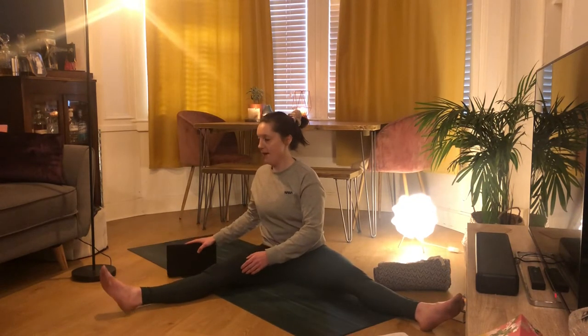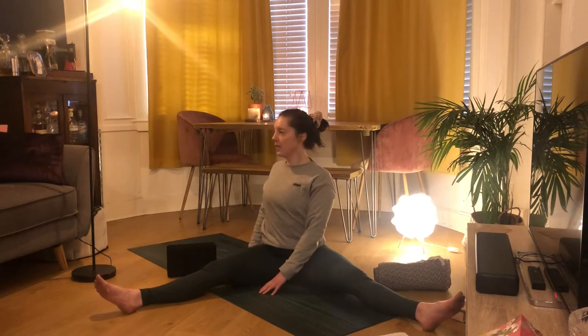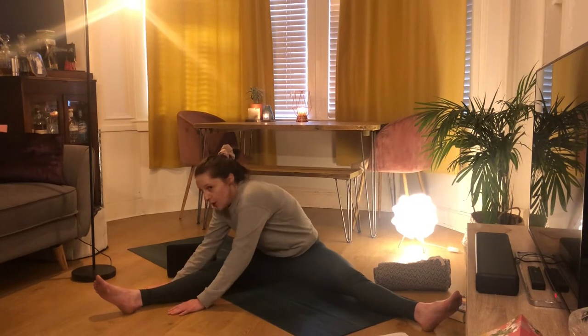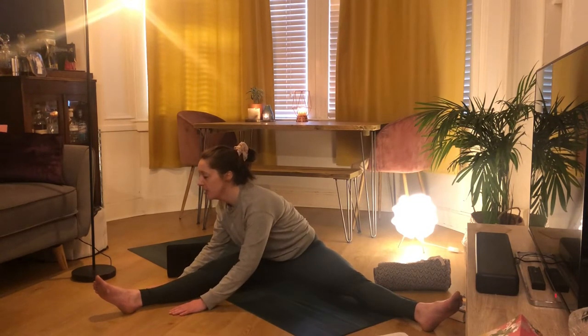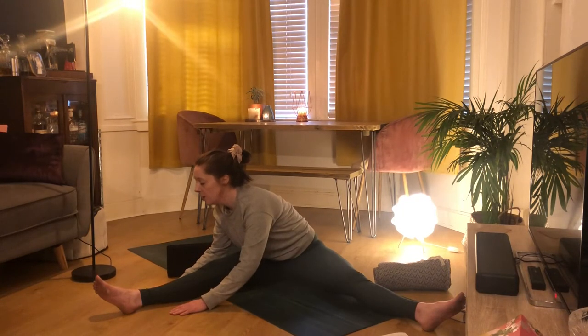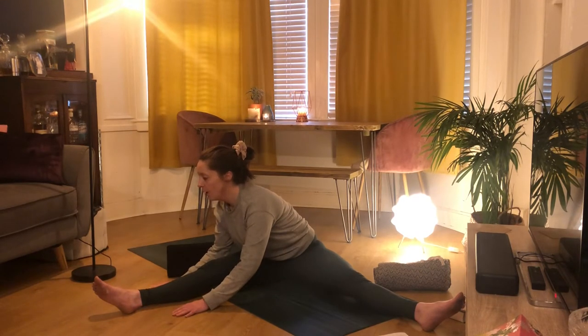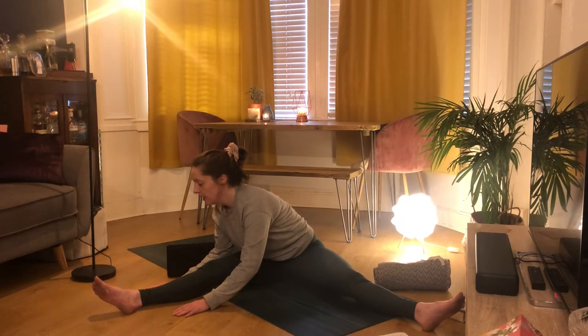Exhale walking your hands up, then turn to the right hand side, bringing your block if you want. Inhale reaching the chest forward, exhale folding over that right leg. Try not to round your spine here — keep your shoulders away from your ears, chest nice and proud. Take yourself just to where you can feel the stretch. The aim is to open ourselves up, and by crunching in we're not opening through our chest or keeping our core engaged.